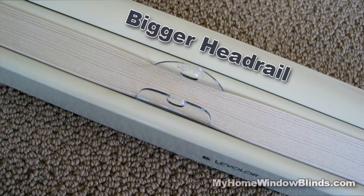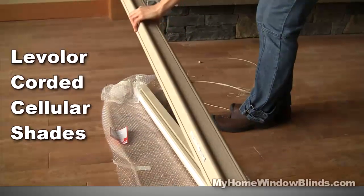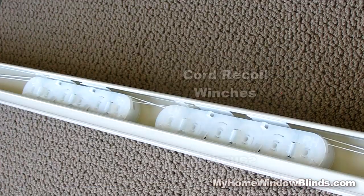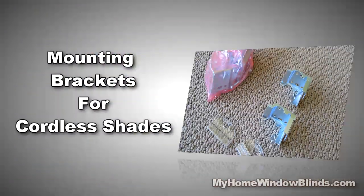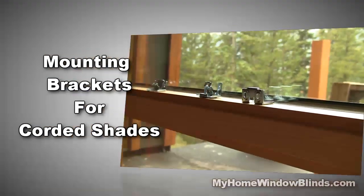Levolor Cordless Cellular Shades have a larger head rail than their corded cousins. It is so because of the winches that recoil the guide cords. That's why the mounting brackets are a tad bigger than the ones for corded cellular shades.